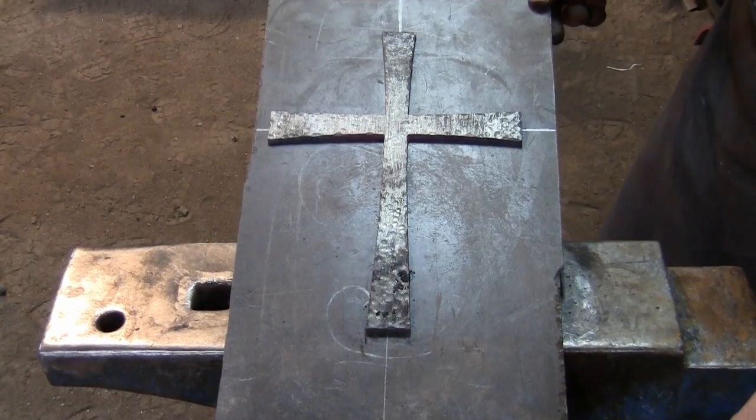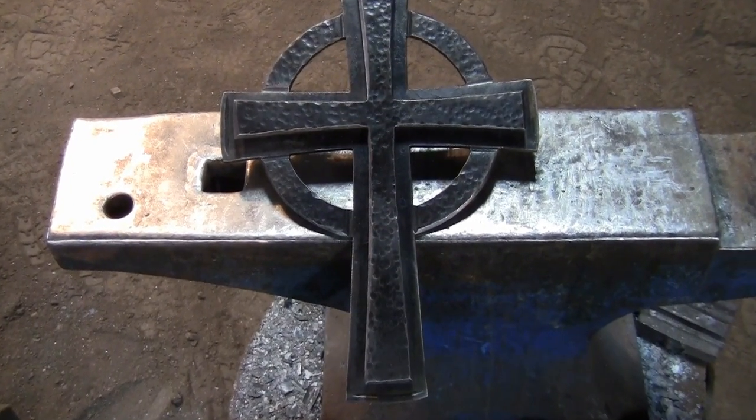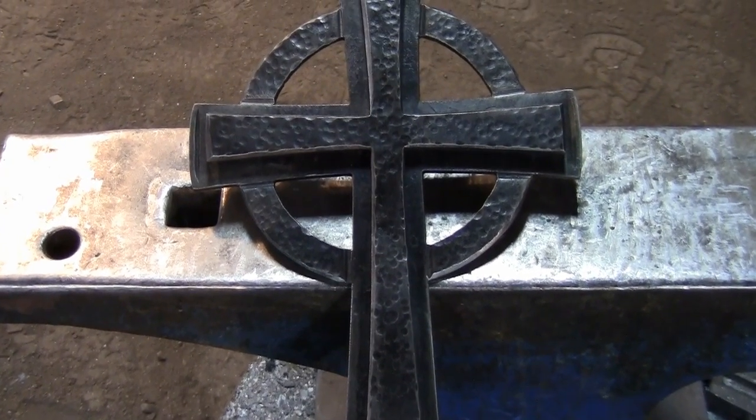Just like you did with the larger piece, make sure this piece is still straight. If you're happy with the way each piece looks, all that's left to do is put them together. You can rivet them together after drilling holes, or you can plug weld them together.